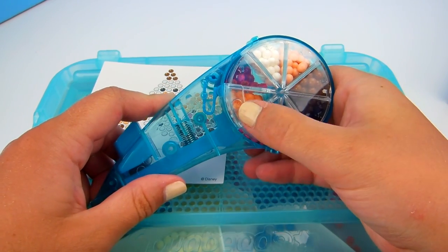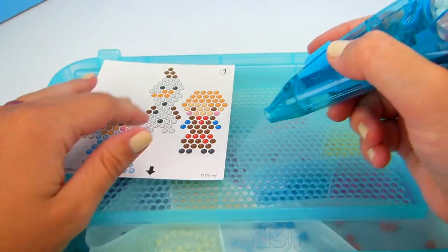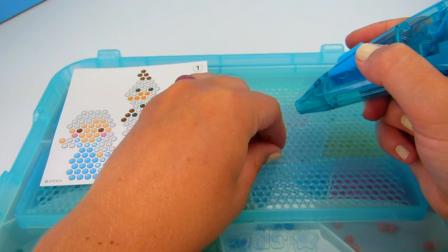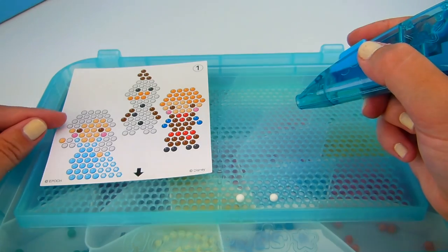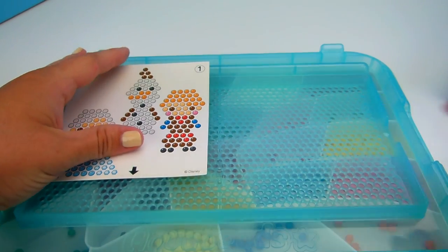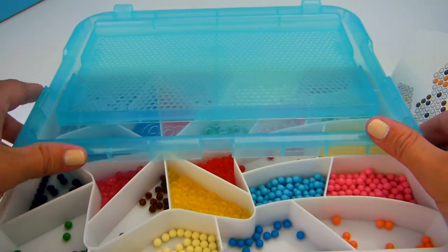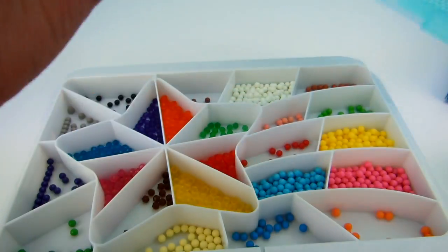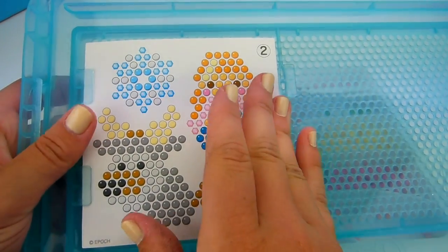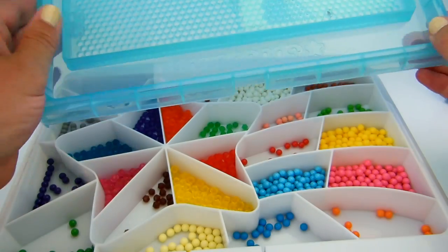I've already loaded up this really cool dispenser that comes with the set. You set what color it is right here and it rotates around — if you want that color you just hold it and the bead comes out. We're going to need a lot of white for Elsa since her hair and sleeves are all white. I'm going to slip in this template — you take these two beads off, slide it off, and it has these little grooves. I'll put it in here, bend it a little, and slide it in — perfect.